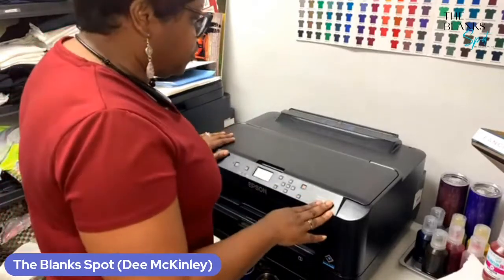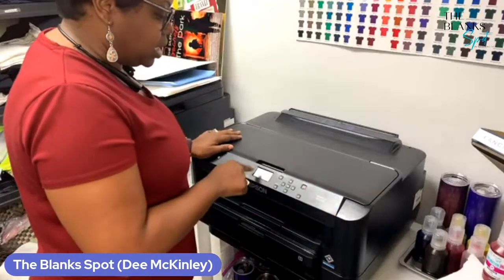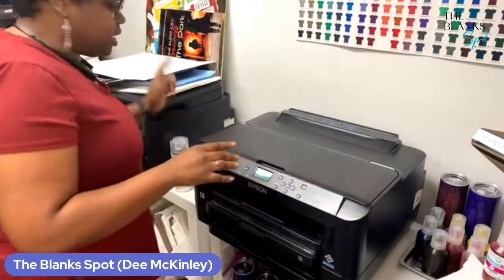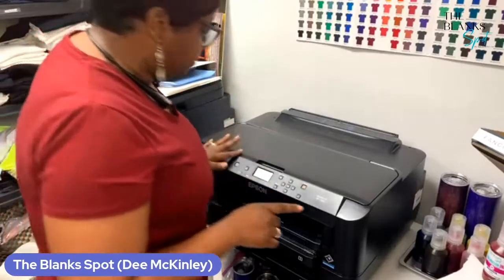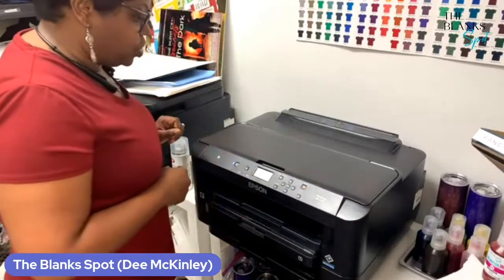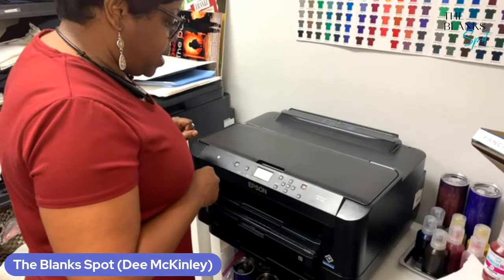This one is a little bit different from my 7720 because my 7720 has a touchscreen and this one doesn't, so that may be a little bit of a challenge for me. Of course, it comes with the power cord — I've already hooked my power cord up. So guess what? We're getting ready to get started. I'm going to go ahead and just turn on the printer.